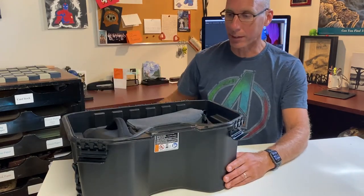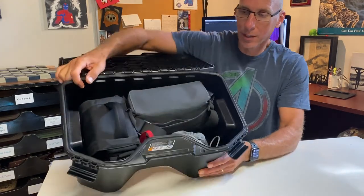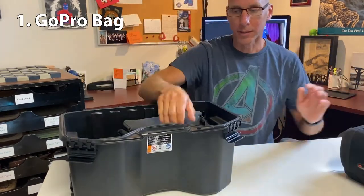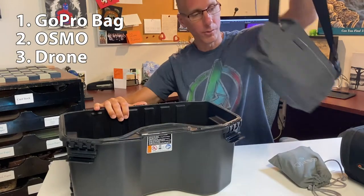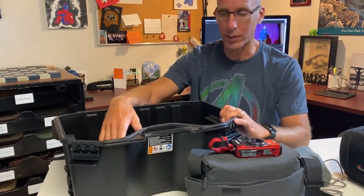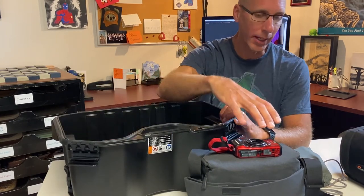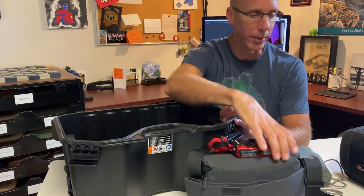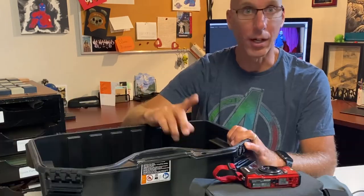If you take a look inside, you can see I've got all my gear in there — my GoPro bag, my Osmo, my drone, and even my waterproof camera. Lots fitting in there, which is great. All my essentials are here. But what I'd like to do is have them in foam-based sections rather than in these bags.